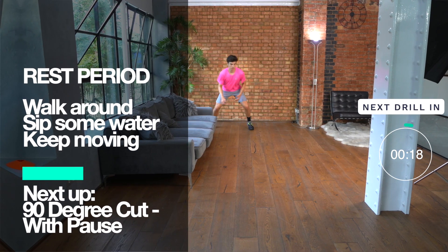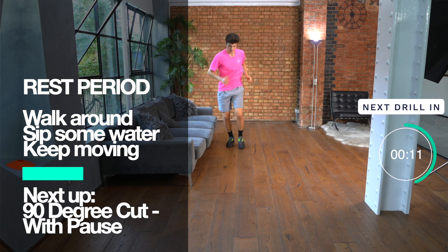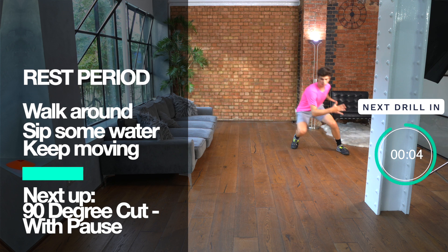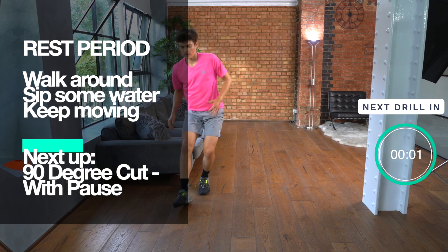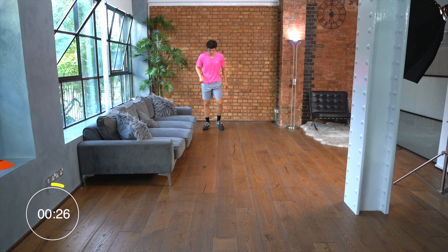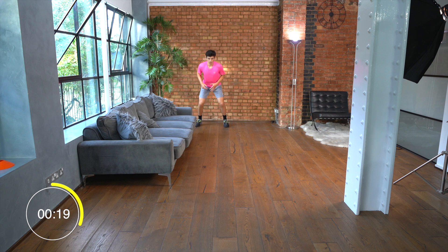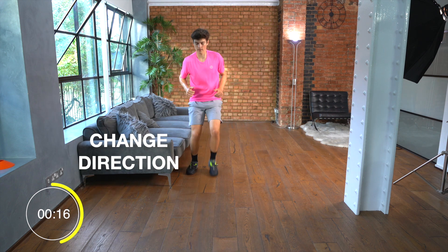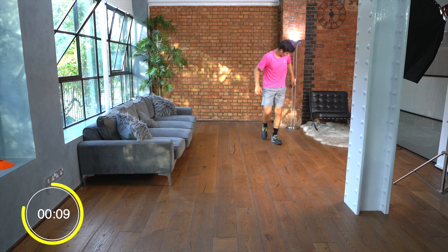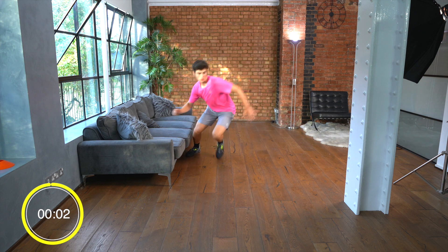It's time for the rest period. Walk around, sip some water, and keep moving. Next we're doing the 90 degree cut with a pause. This is a fantastic exercise for improving our multi-directional speed. For this exercise Felix is going to start in a ready position, run forward for a couple of meters, then push off explosively off of the left leg to run in the opposite direction and make the 90 degree cut. Back pedal back to the beginning and restart the exercise. It's really important to keep using the arms. At the halfway point, change into the opposite side — push hard off of the right leg and do your 90 degree cut in the opposite direction.